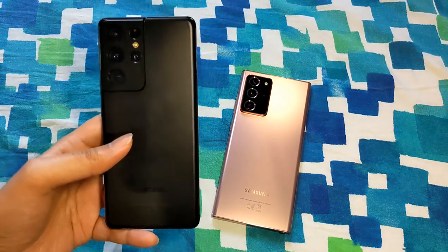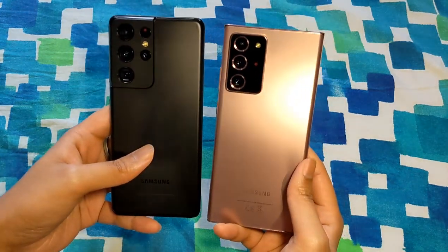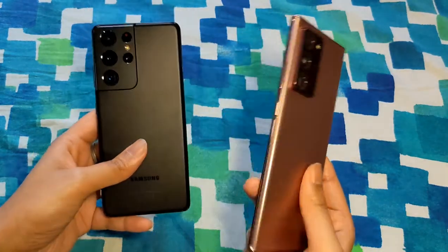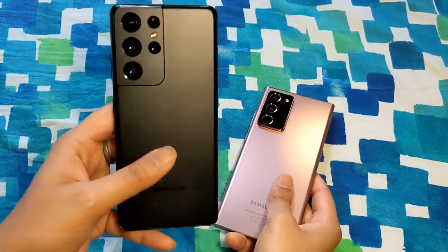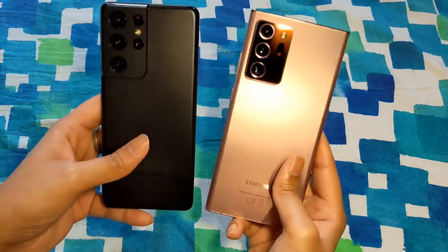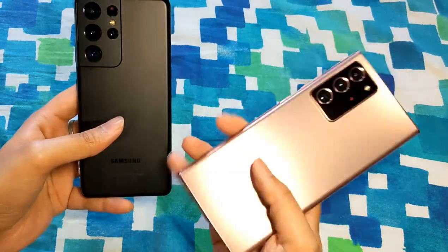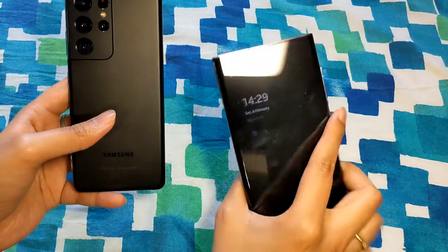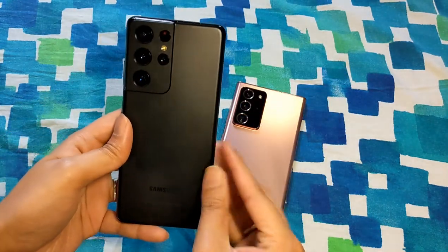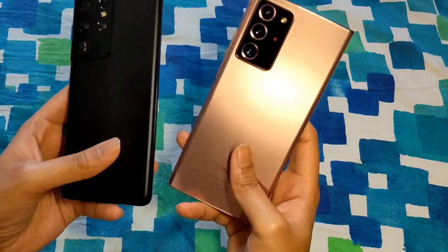Both have different design languages. I know there are different colors available for both, but since I have the Mystic Bronze Note 20 Ultra and the Phantom Black S21 Ultra, I'm talking about these colors. Personally I like both — I like the flashy color of the Note 20 Ultra and also the subtle, more serious look on the S21 Ultra.